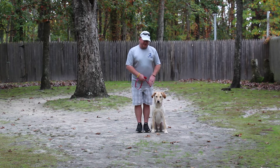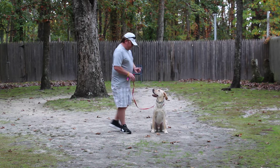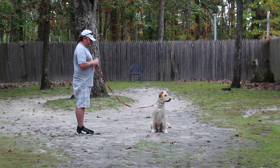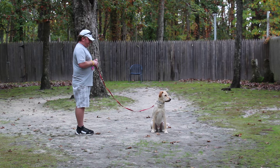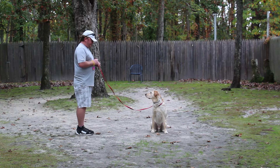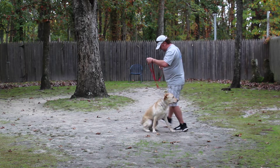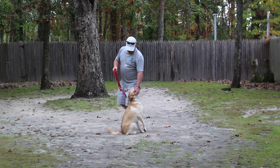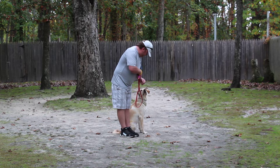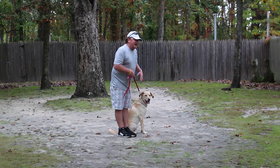The next command is going to be a sit stay, with a left open palm towards his muzzle. The idea is that Finn should hold that sit stay until I get back to him.